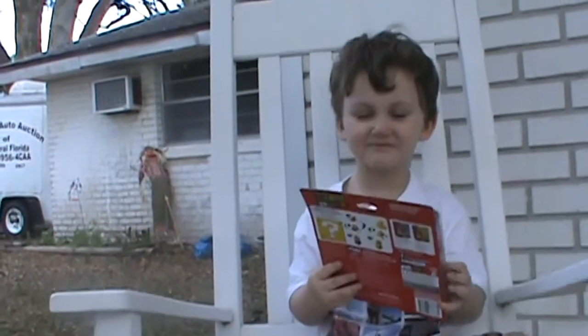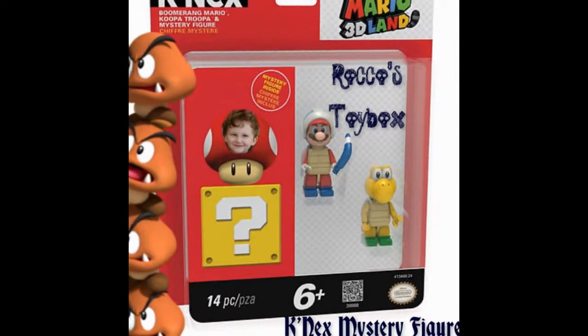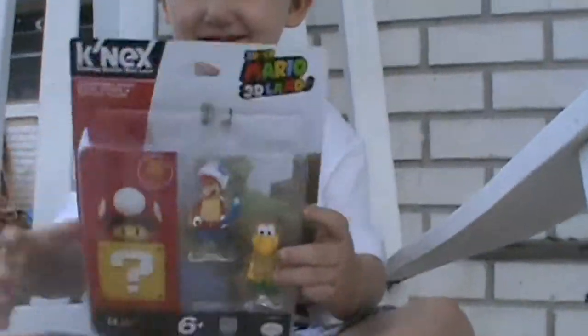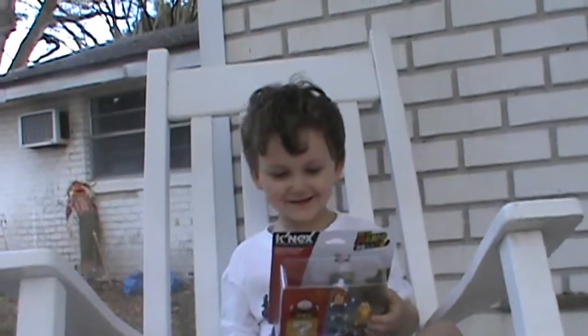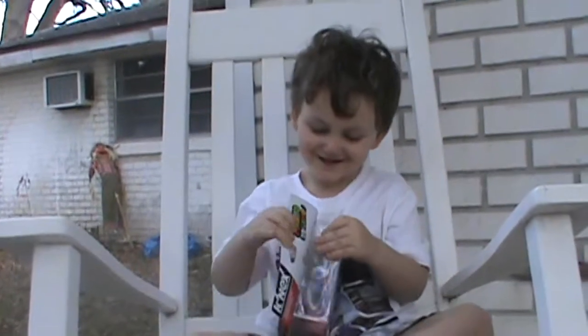Okay, here's a Mario pack. Tell me what it is. It's a Mario pack by K'Nex, right? Yeah, by K'Nex. Alright, let's open it up and see what characters you get.